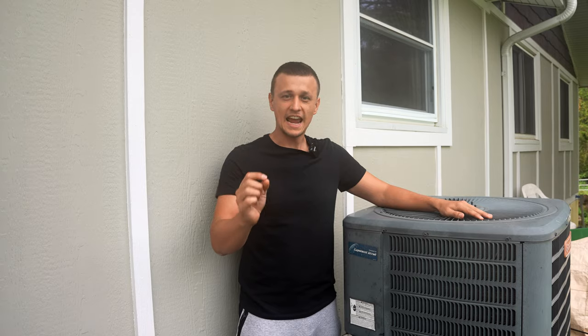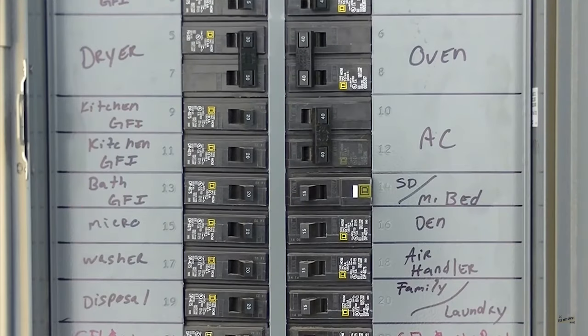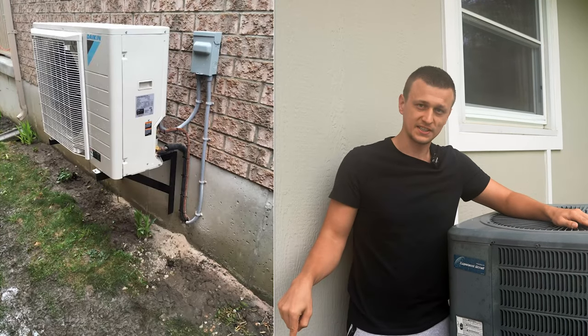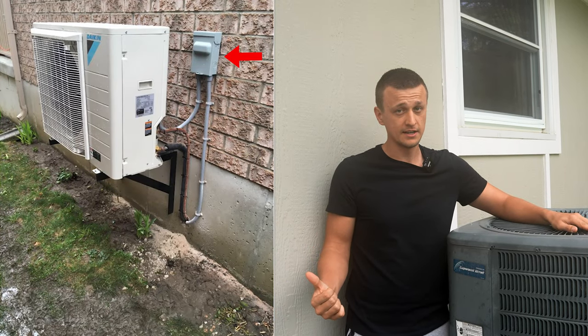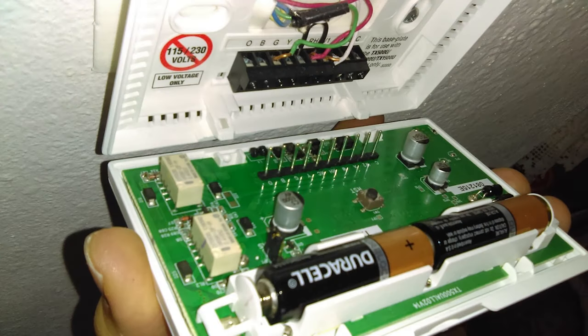The reason this delay activates on a thermostat is because you cycled power. Either you had a power outage, or if you were working on the air conditioner, maybe you turned the disconnect power off and then back on, or you toggled the power switch on the furnace or air handler off and on, or you changed the batteries on your thermostat.